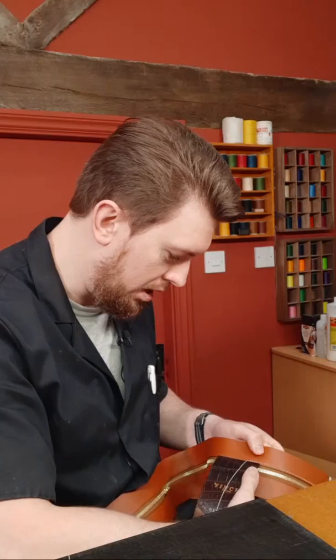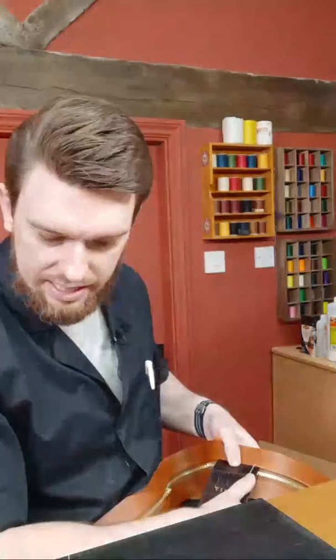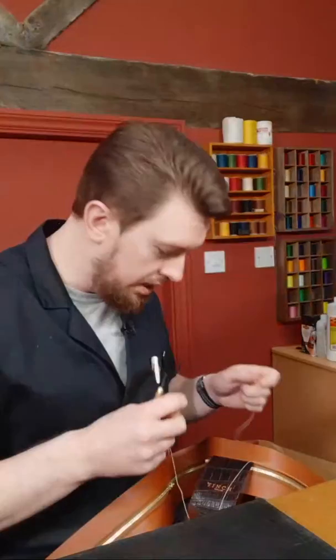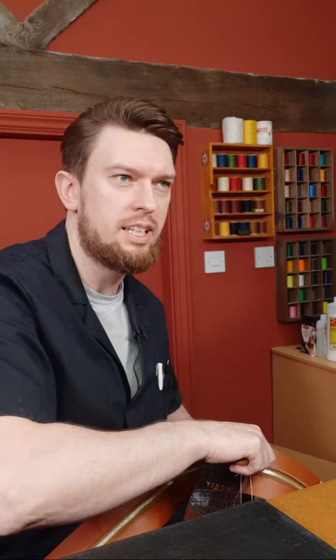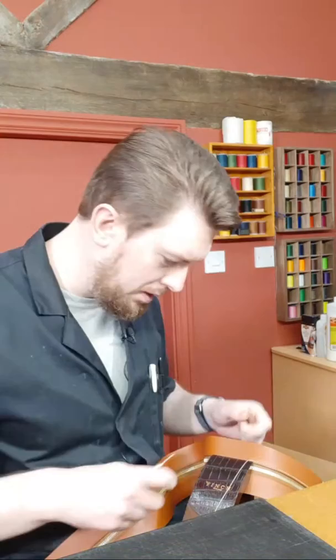A viewer asks about Rekagni zippers and also Riri. I haven't had the pleasure of working with Rekagni, or Lampo for that matter, which I'd really like to try. For many years I used Riri zippers and I do like their quality. But recently I tried YKK's Excella line and I find it a little bit of a step up from Riri — not to say Riri aren't good zips for luxury goods. I've used them for years, but I do find Excella a little bit better, a little smoother, a little more polished in a side-by-side comparison.